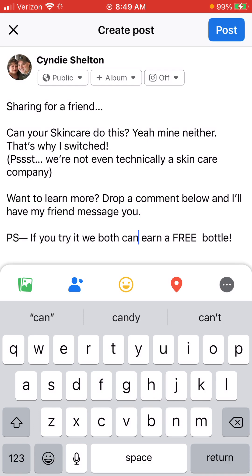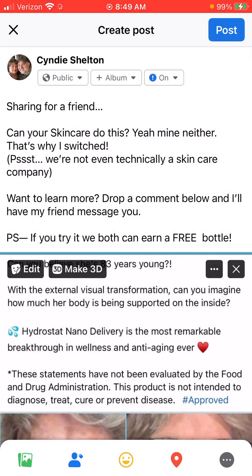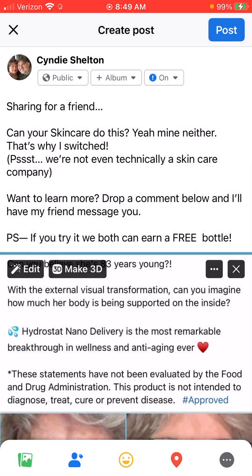This will show how you can earn a free bottle. Then I'm going to choose the green photo icon and select the picture that I saved. I also want to check my privacy setting and make sure it's set to Public — a lot of people have theirs set to Friends, so just change it for this post only to Public, and they won't be able to see anything else on your wall.